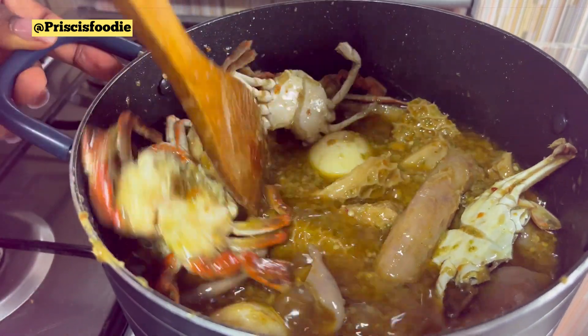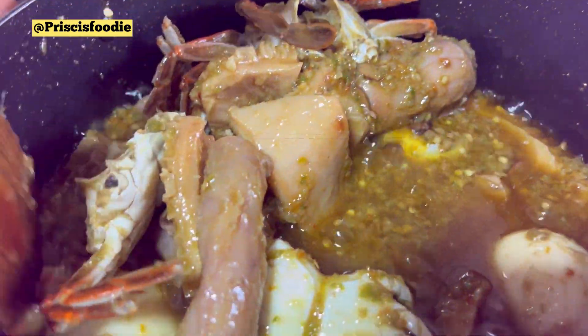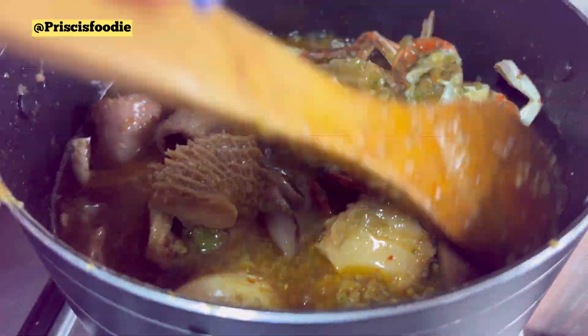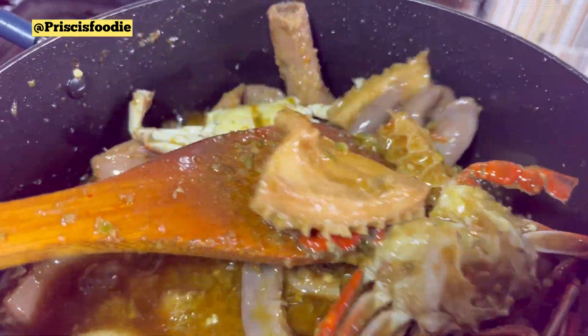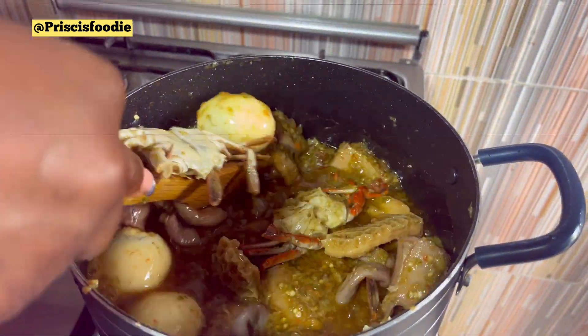Our ofada sauce is ready. You can see how juicy and yummy this ofada sauce is. I bet you, if you try this recipe, you're going to love it.